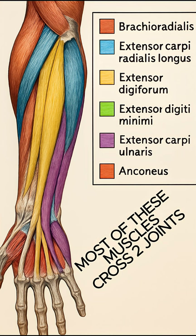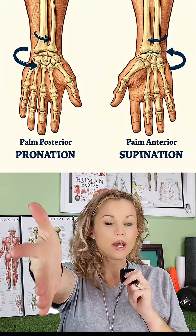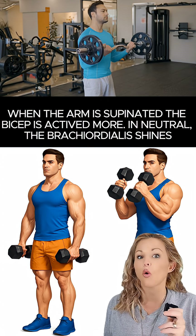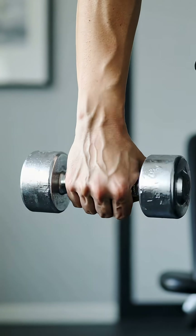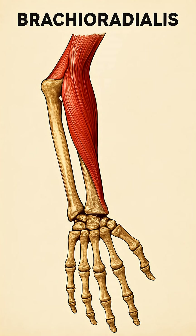Because of its unique setup, it is the strongest when the forearm is in a neutral position — between supination and pronation. This is why hammer curls feel so different from supinated or pronated curls. This muscle helps guide the forearm back to neutral from either pronation or supination. Think of it as the mid-position stabilizer of the forearm.